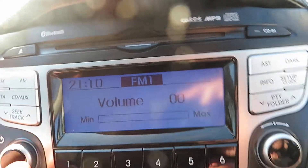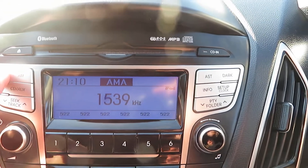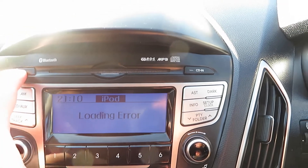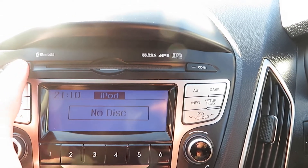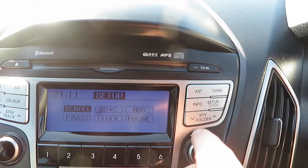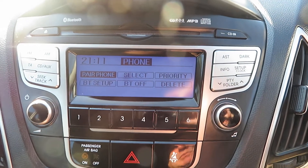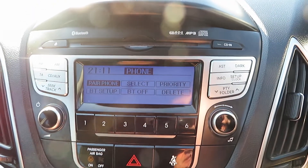Let's go down. In the middle we've got an FM/AM radio with CD — there's no disc in the CD at the moment. As you just saw, we can click to phone, and it's got the phone set up there as well. That's all on that system.